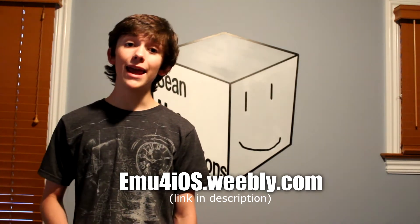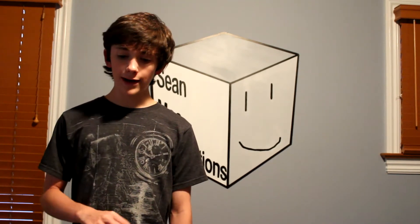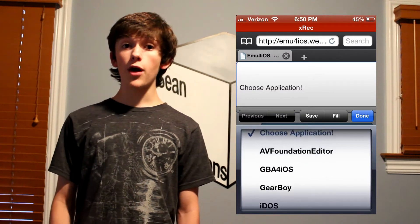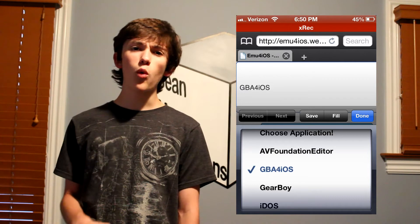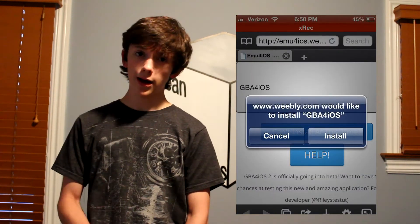After you've done that, head to emu4iOS.weebly.com. From there, you're going to find a little application select combo box and you're going to want to click GBA for iOS. There's a bunch of other stuff, but you can only install one at a time, so we're going to focus on GBA for iOS. Click on that, click on install, and you're in.